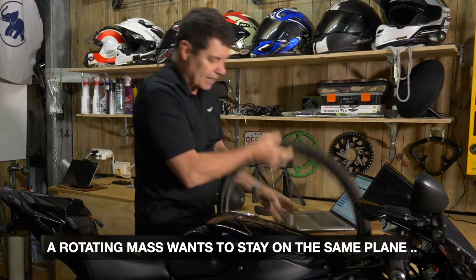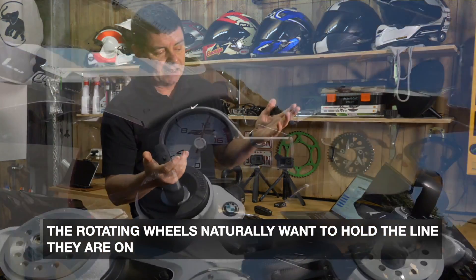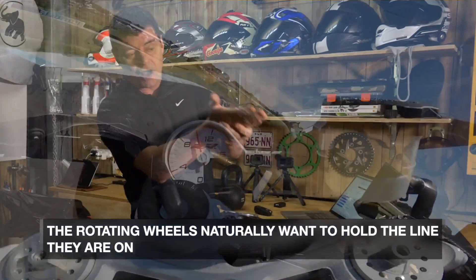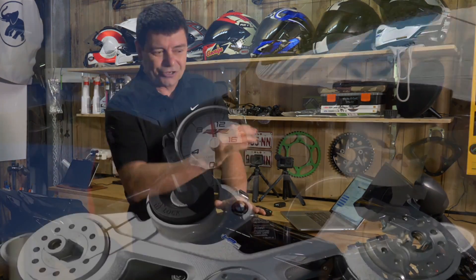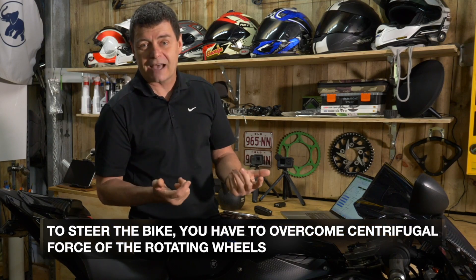This helps us understand a couple of things. It helps us understand why, when you're on a motorcycle at lean and traveling at speed, you don't need to put in a steering input to hold it on its arc — because the wheels, due to the gyroscopic effect, want to hold their plane. So it takes no steering input to hold the bike on an arc. The biggest issue is getting it onto that arc — you actually have to change the direction of the motorcycle.